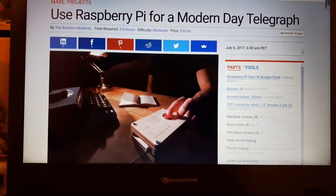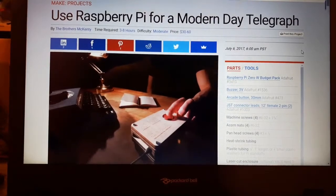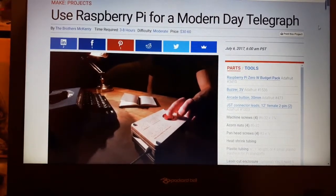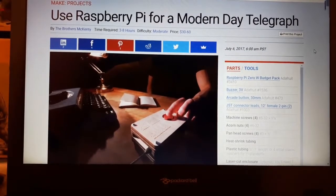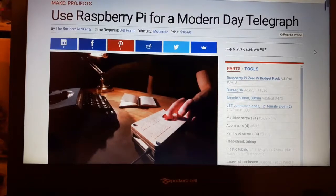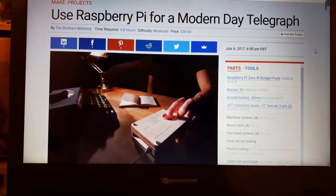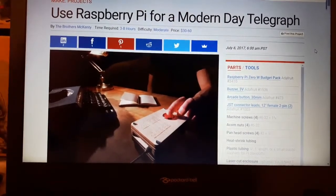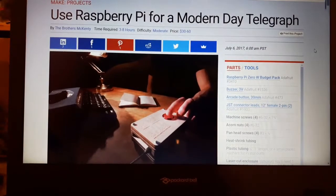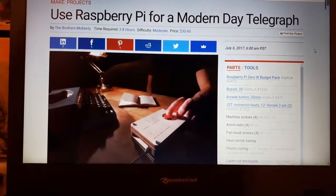Hello, me again. I just wanted to show you something which I've just found online — it's an article by Make Magazine that tells you how to make an online telegraph system using a Raspberry Pi and an arcade button. I found it because I did have a spare Raspberry Pi and a spare arcade button, and I wanted to see what I could make.